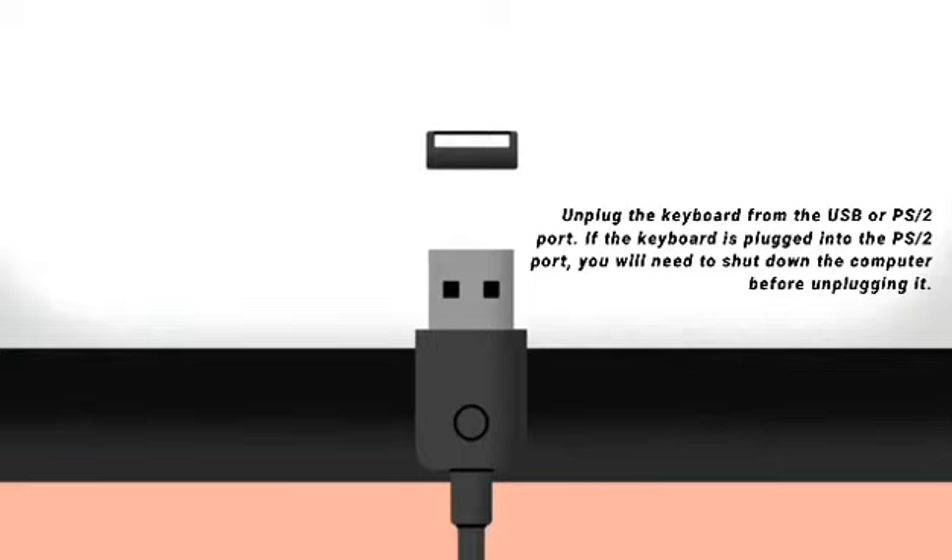Step 1: Unplug the keyboard from the USB or PS2 port. If the keyboard is plugged into a PS2 port, you will need to shut down the computer before unplugging it.